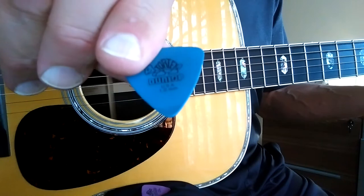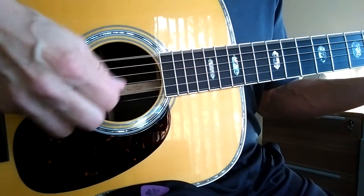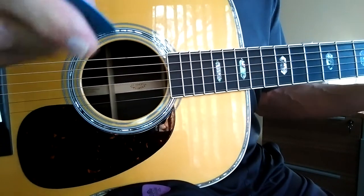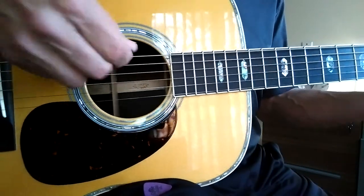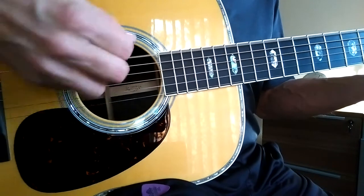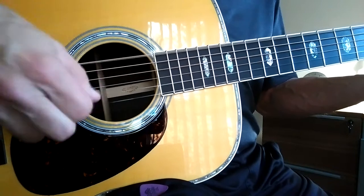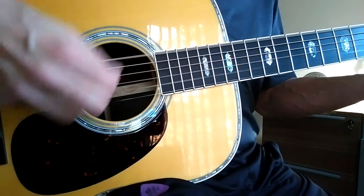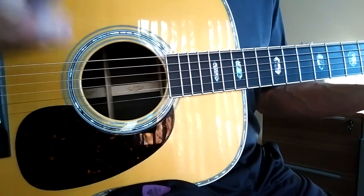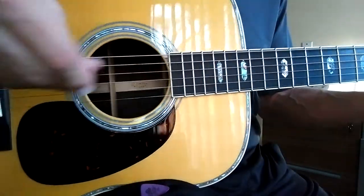Here's a 1.0 larger Tortex. I have to hold it different, so I missed some notes here, so let me adjust to the different shape. That may just sound different because it feels different to me, and so I'm not playing it as cleanly — it's unfamiliar.